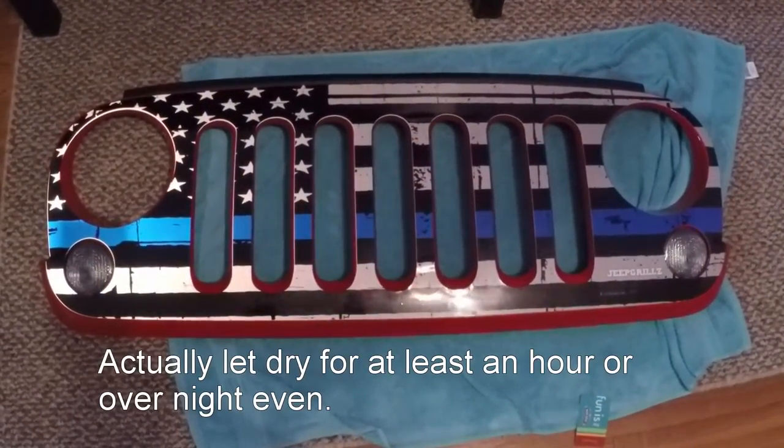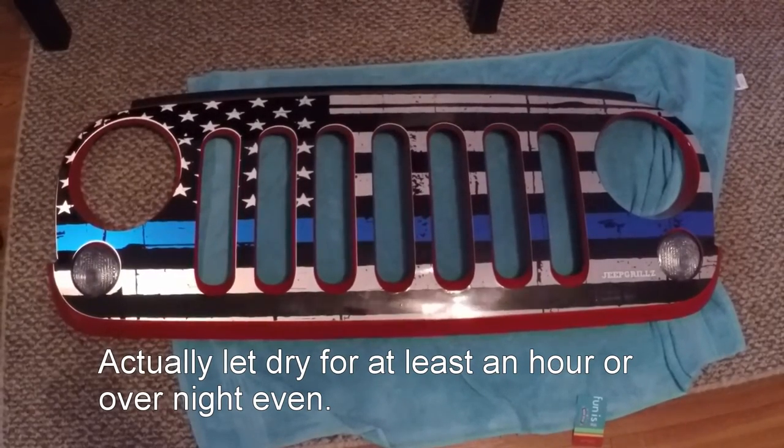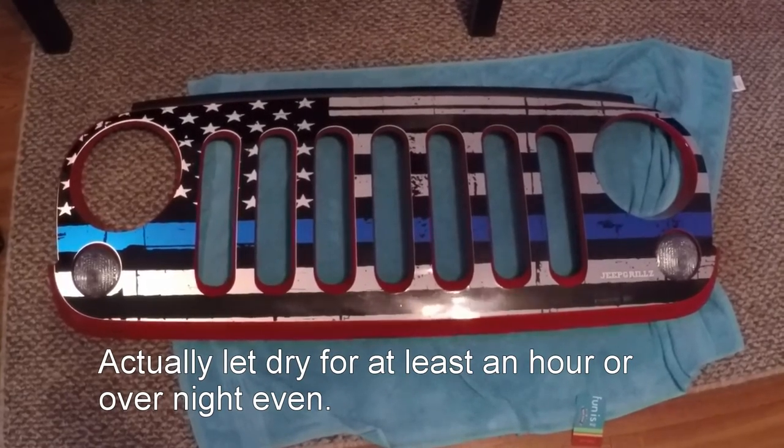Once you've got your grill skin on, let it dry for about 20 to 30 minutes — just let all the soapy water get out from underneath it. After that, you can remount it back on your Jeep.